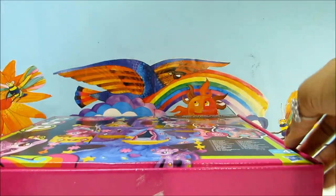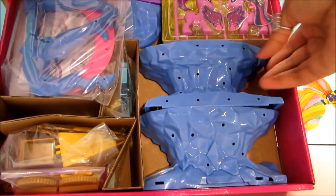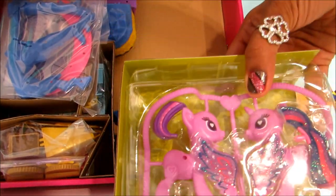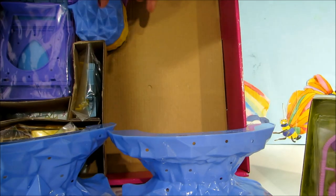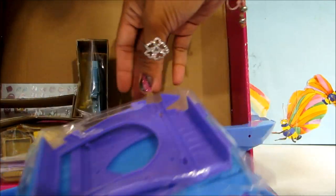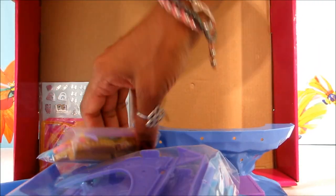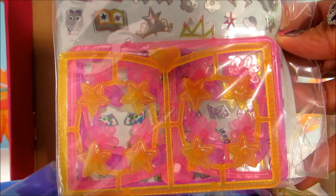So let's open and check what comes in this box. There's a whole lot of things here — spots for the castle, and this is our Twilight Sparkle. Parts, more parts. Instructions. These are accessories to decorate, and we've got some stickers here to decorate our My Little Pony.